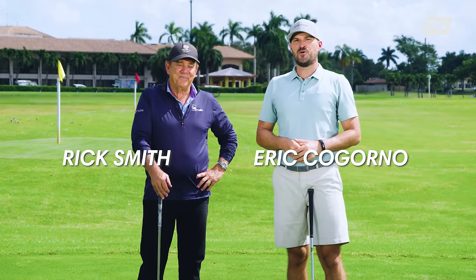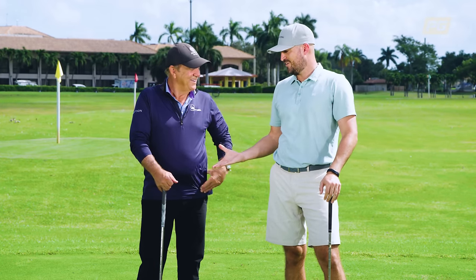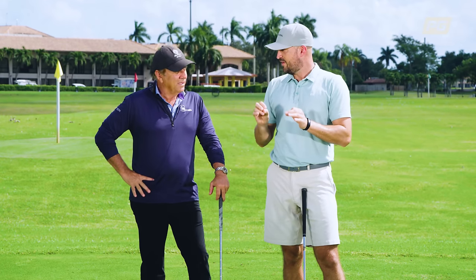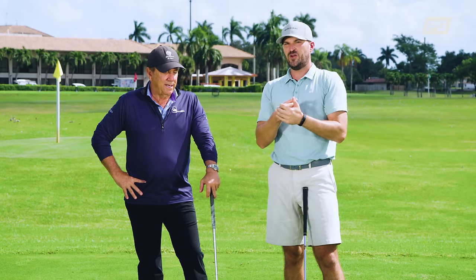Hey guys, Eric Rigorno here with Performance Golf. To my right, the Hall of Famer, Mr. Rick Smith. Rick, thanks for being on here. Very great seeing you. Pumped for today's video. We've got a really cool drill — might be a little weird for some of you at first, but works really, really good.